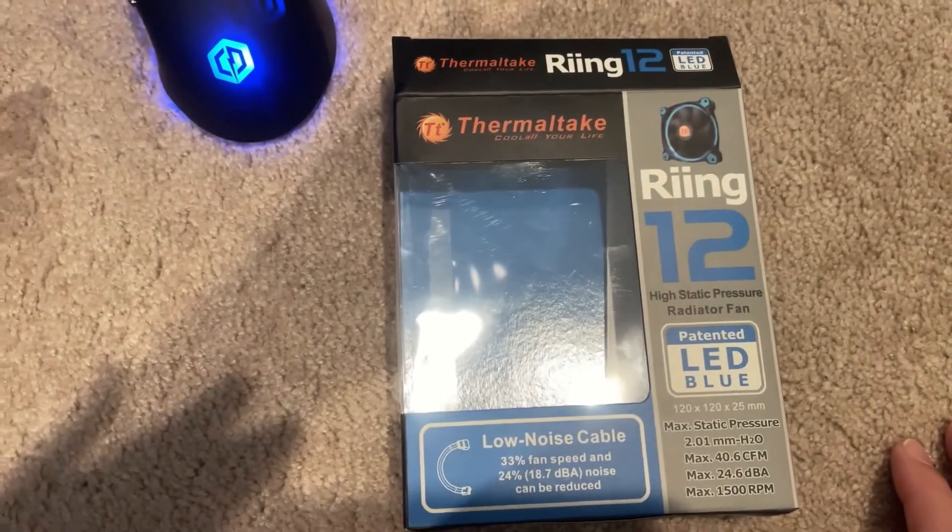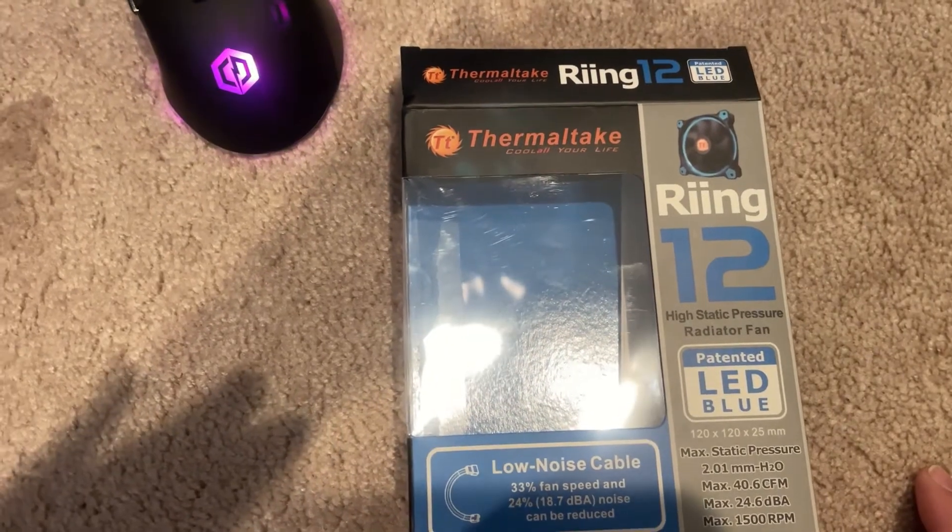These are from Best Buy as well. They were $13.